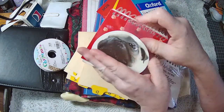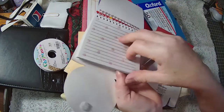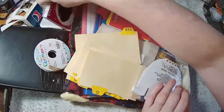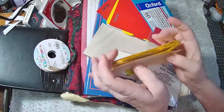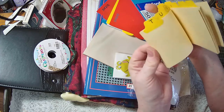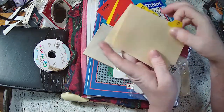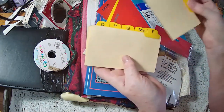And then a cute little paper — I never, ever pass up paper. Even if I can't use it in a journal, I use it for scrap paper at home. And then all of these, which they're not all here, but they're still fun to use as tabbed journaling cards.